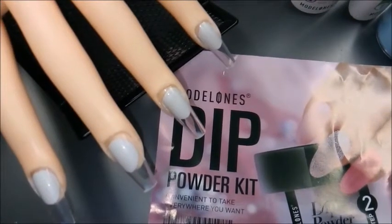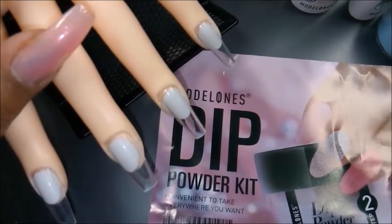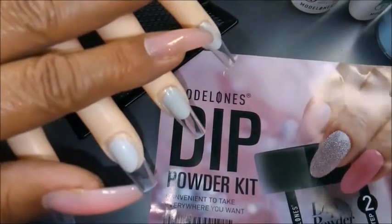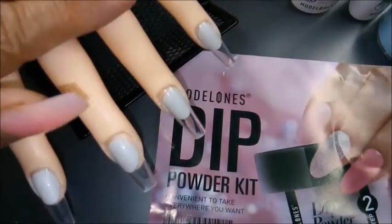Hey everyone, hey nail tubers! So this is the Model 1's dip kit, and I'm using it on Yoko. For anyone new to my channel, Yoko is my practice hand. And this is my first time doing a dip system.